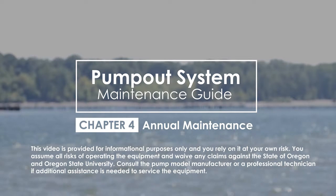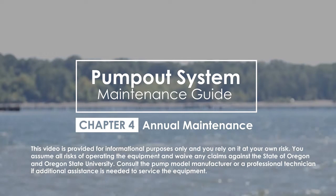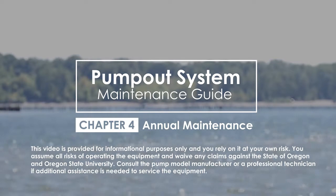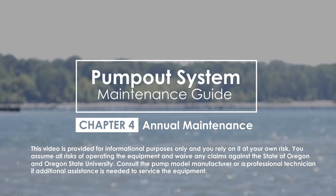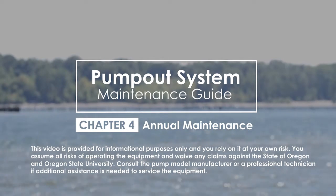This section will review the maintenance tasks that should be done once or twice a year to help maintain your pump-out facility and keep it functioning properly. This is in addition to the tasks done on a weekly or quarterly basis. These activities typically ensure that the pump-outs will continue to provide a safe and usable service to boaters.